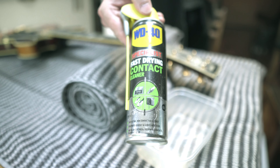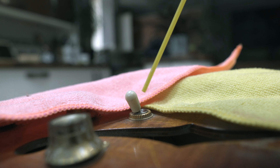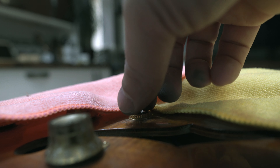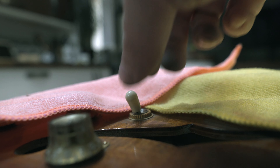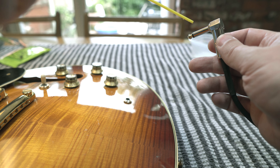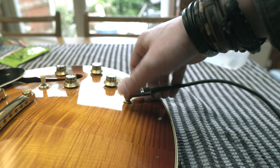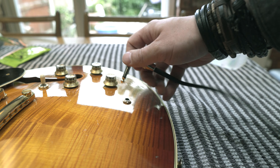Next we're going to look at the electronics. I've plugged this in before we started and determined that there aren't any issues. Really, the only thing is the parts on the switch are a bit dry and crunchy. We're going to give this a little bit of contact cleaner and move them around. We're also going to spray some contact cleaner on a quarter-inch cable end and work that inside the input jack. This is just basic maintenance that I would do on any guitar every so often to keep everything problem-free.